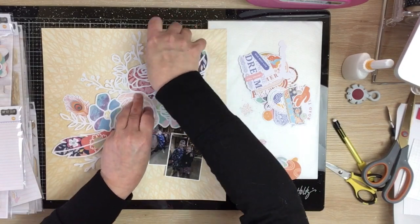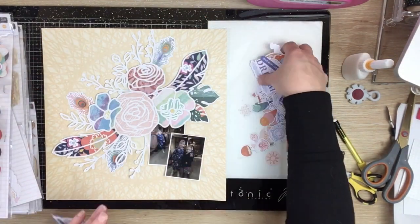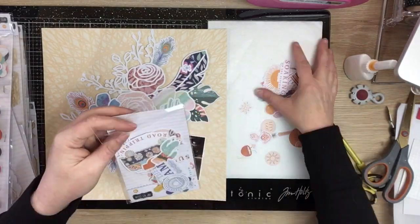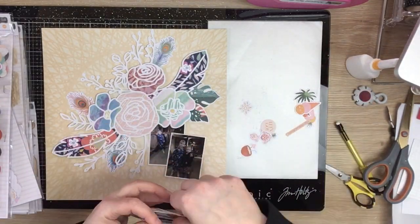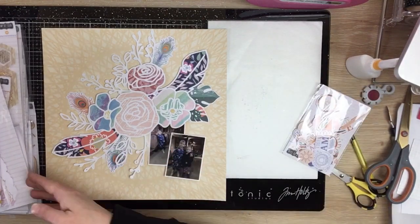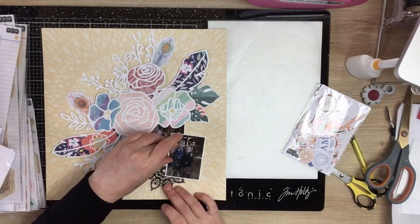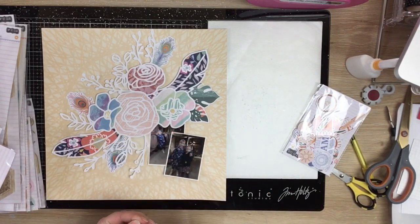You can see that I didn't back every bit of that cut file - just the main bits: the two feathers and the flowers. Those leaves I've just kind of left white on their own. I didn't feel the need to back those little bits, though you totally can if you want to.